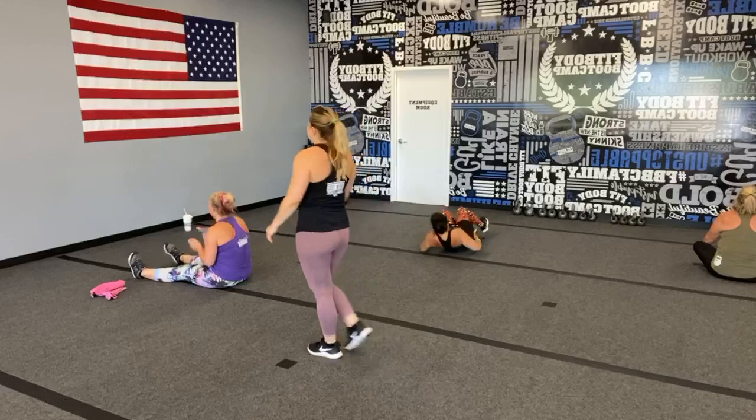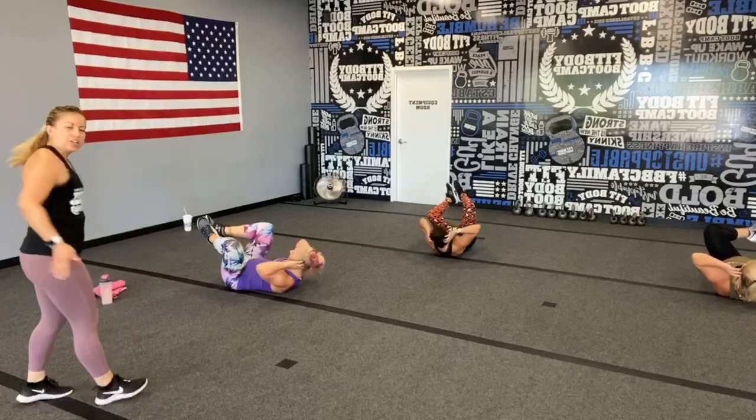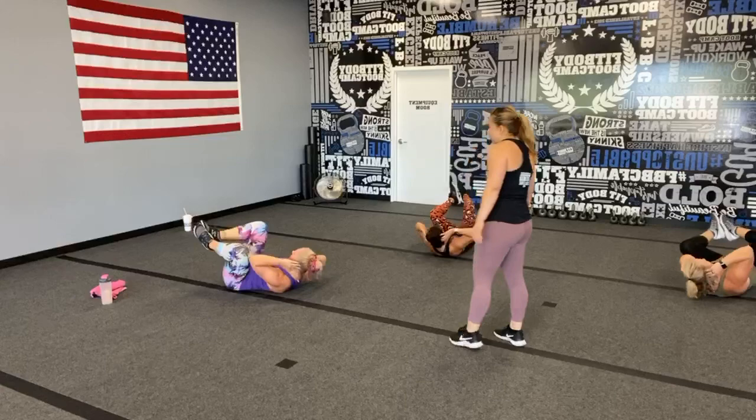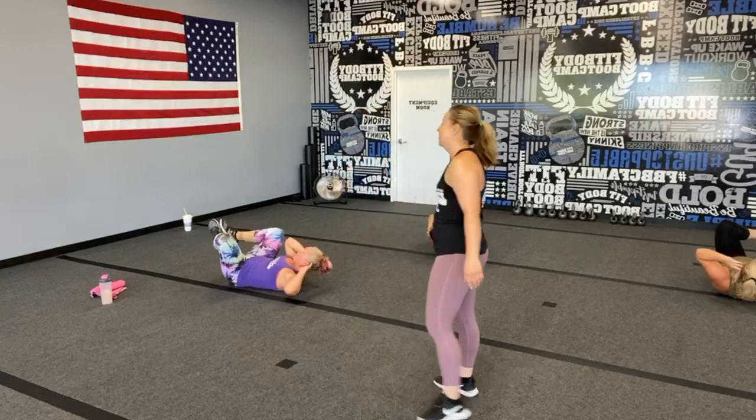Back down for those wiggle abs — wiggle wiggle wiggle wiggle! Really crunching on the outside, hitting those obliques. I totally forgot to start my watch — this doesn't count! Stupid Apple Watch, you should just know I'm active and close out my activity circle.